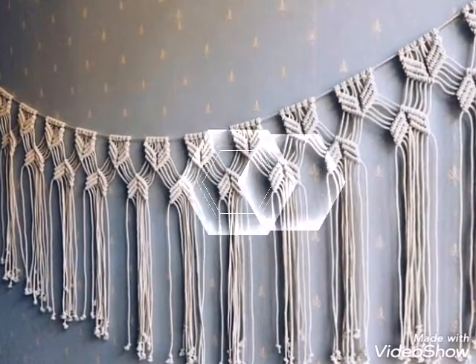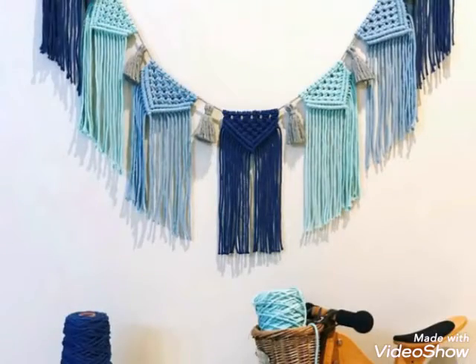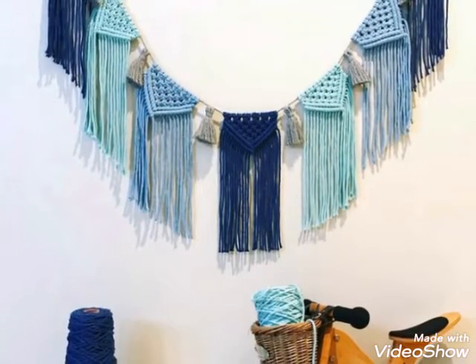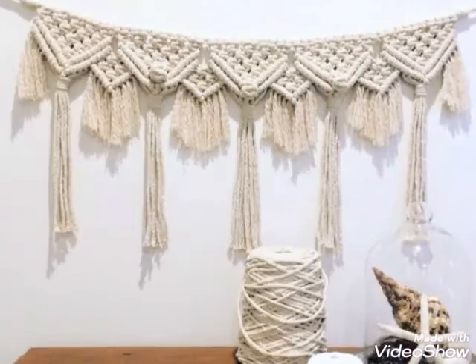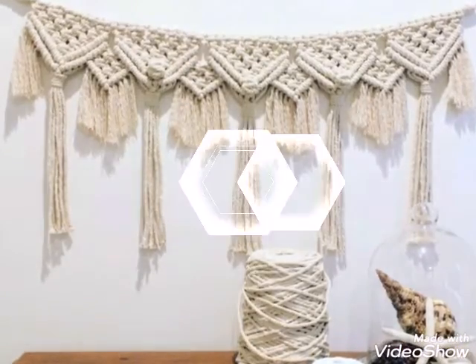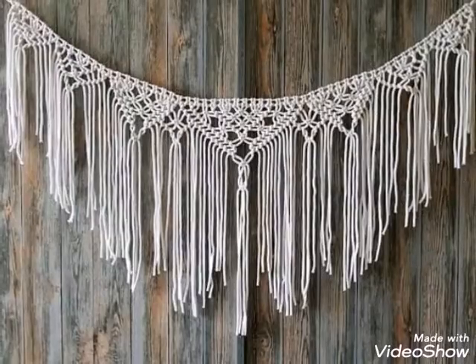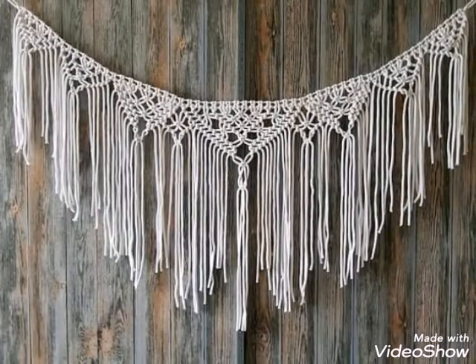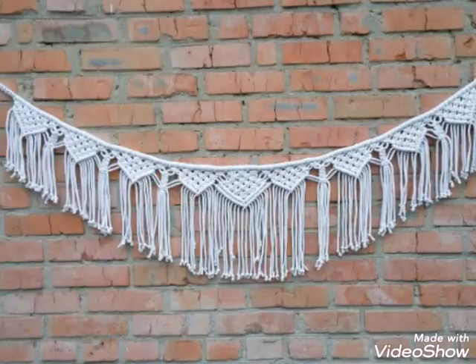You will see spring work and tassel work macrame garland ideas which you can use at different places in your house — in your kitchens and on other walls of your home. These can also be used as curtain banners, so you can use them for different purposes.